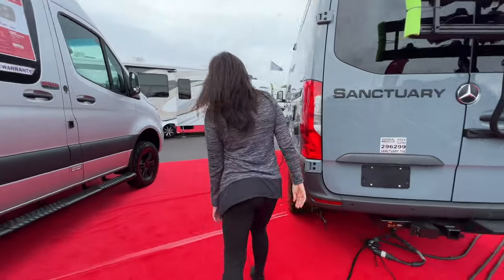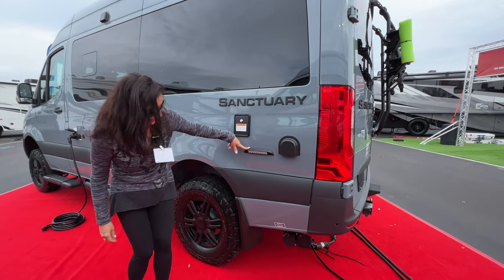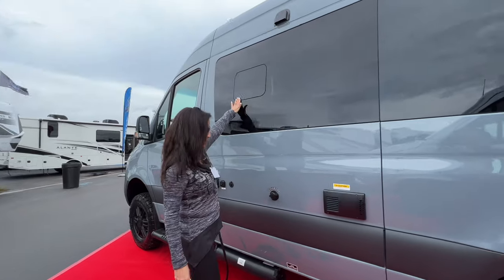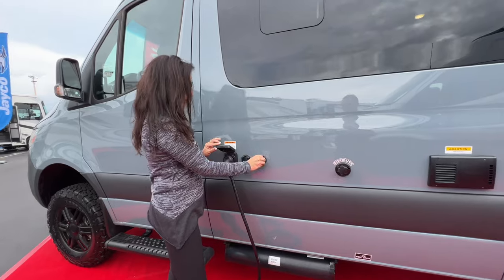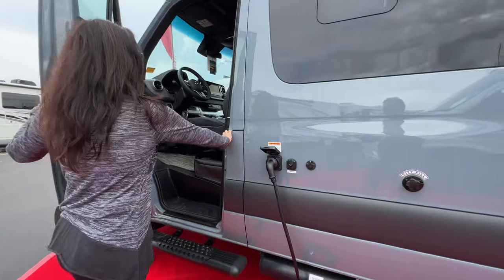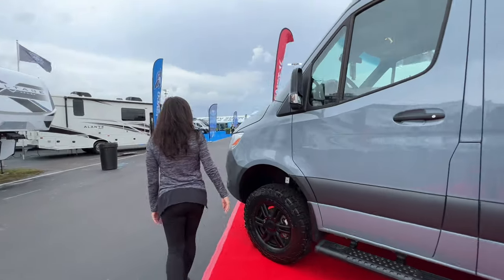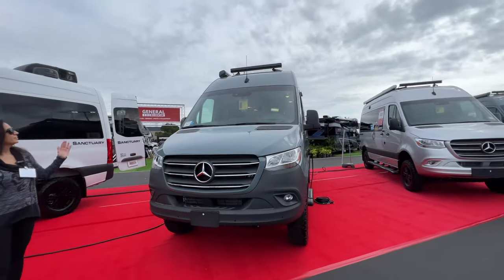Let's check out the driver's side. Gravity water fill right here, and it is lockable. LED lights right over your gray sewer connection. Opening window above. City water fill. Sewer hose storage. Solar input. Cable connection. 30-amp shore power. Opening up the driver door, you can access your diesel fill. Step for the driver. And take a look at the front — light bar on top.